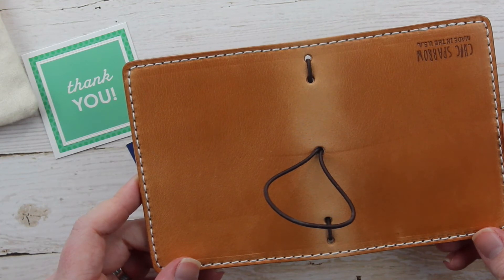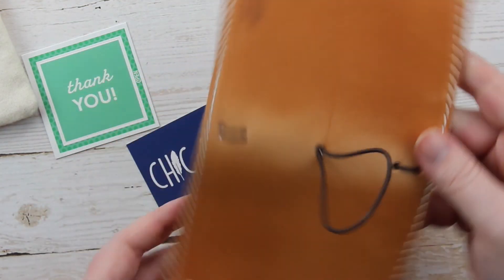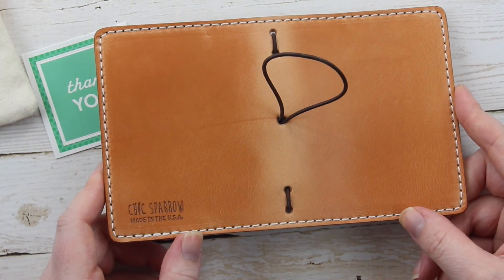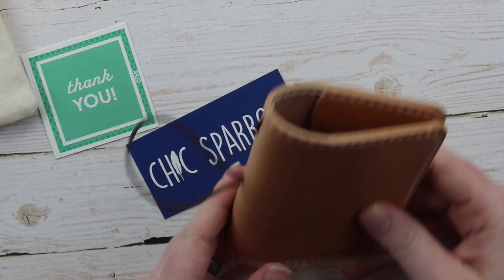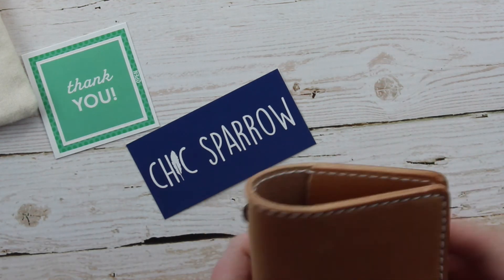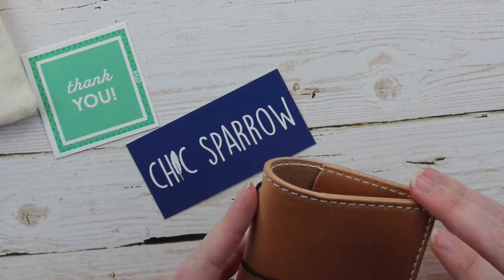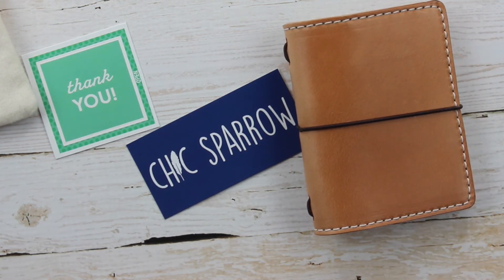I definitely am going to be ordering more because this is incredible. If you guys have not purchased anything from Chic Sparrow before, boy you are missing out, let me tell you. Look how beautiful that is. This is a super quick and easy video — I just wanted to do a fast unboxing so you can see what this is all about. Once I get the rest of my supplies I will do another video showing how I have everything set up. I'm excited to purchase more Chic Sparrow traveling notebooks — it's super addicting and I pretty much have a wish list of like four other ones right now. Be prepared to see those in the future.